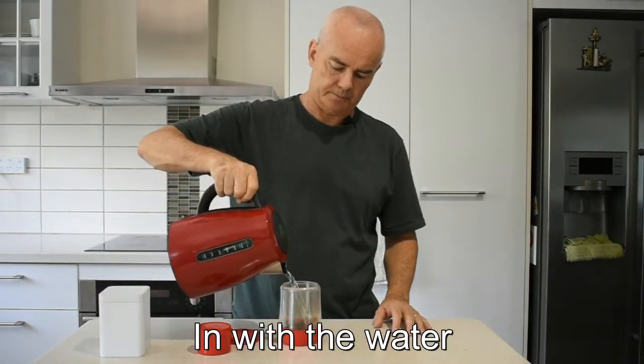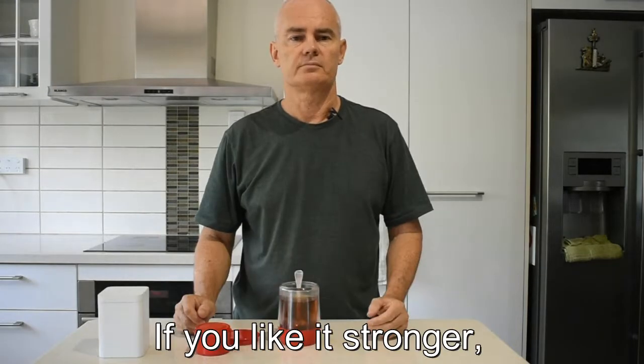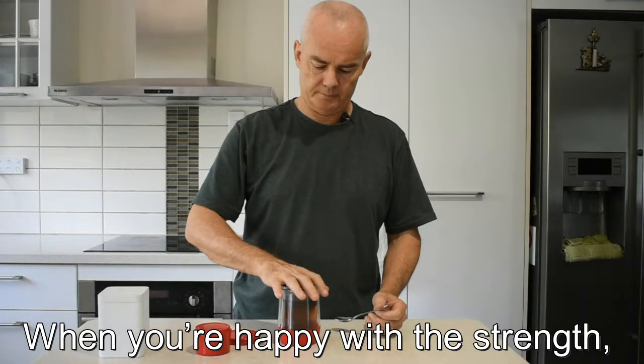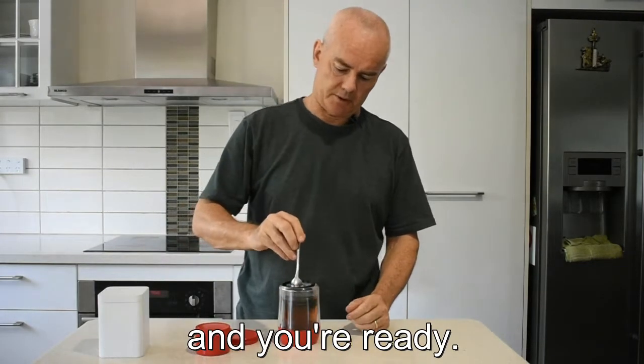In with the water, and give it a stir. If you like it stronger, use more tea and let it steep longer. When you're happy with the strength, insert the infuser, push it down, and you're ready.